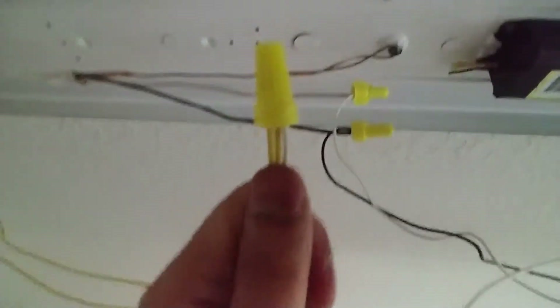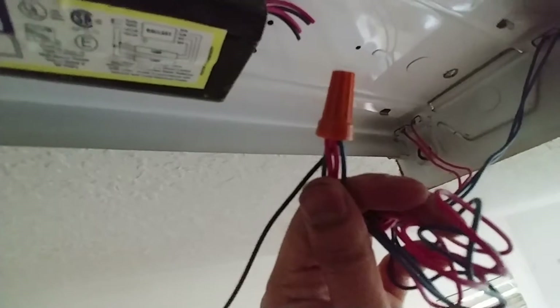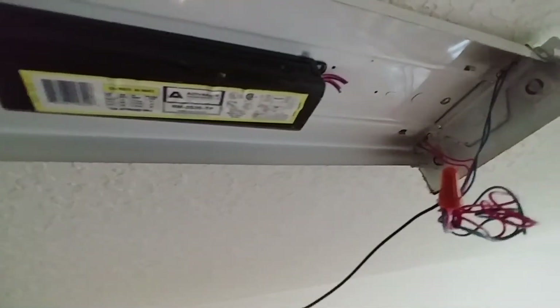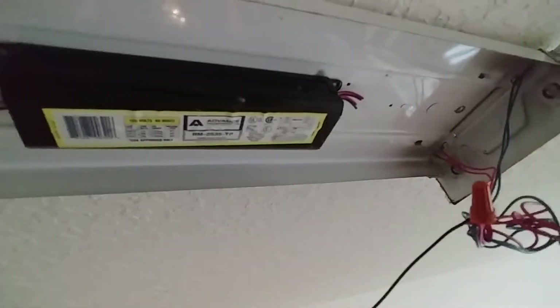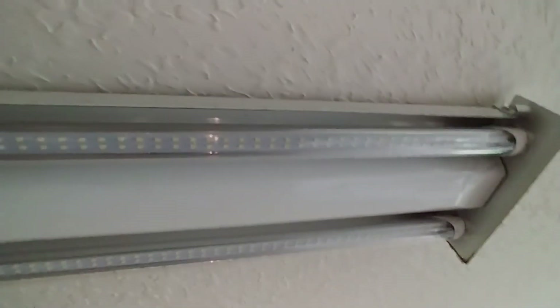This completes our connection. I've wire-nutted the two yellow and one white together - you can see it here. All four red and blue wires - two red and two blue - are connected to the black wire. The ballast is totally cut off. Now I'm going to push all the wires back so I can put the metal cover on.